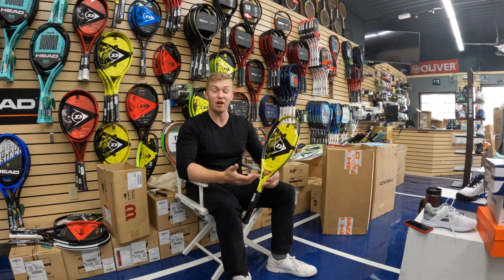Hi everyone, it's Nick here from Upcourts. It's time to give you the swing on this Dunlop SX300 Tour.